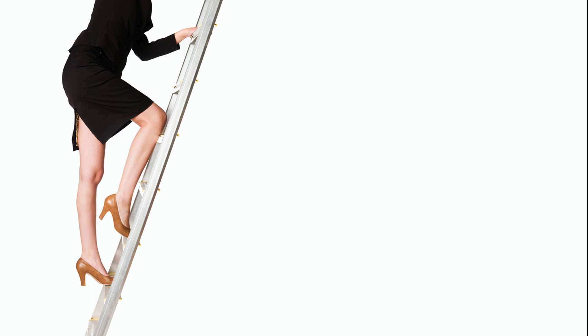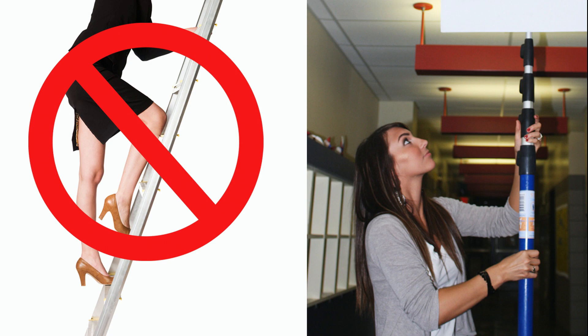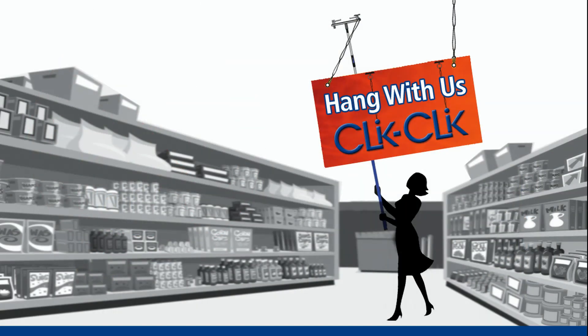Eliminate falls and just say no to climbing ladders. Suspend, adjust, relocate, and remove signs and decor with just one person when you hang with us and the Click Click Magnetic Sign Hanging System.